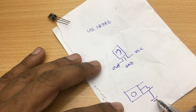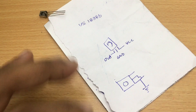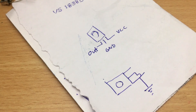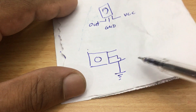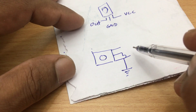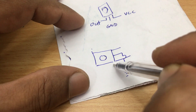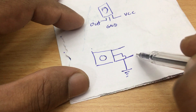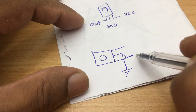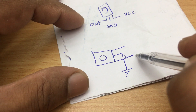You may need a 100 µF capacitor, a 104 ceramic capacitor, a 100 ohm resistor, and a 20 kilohm resistor. You can change the value or remove the 20 kilohm resistor according to your IR detector.